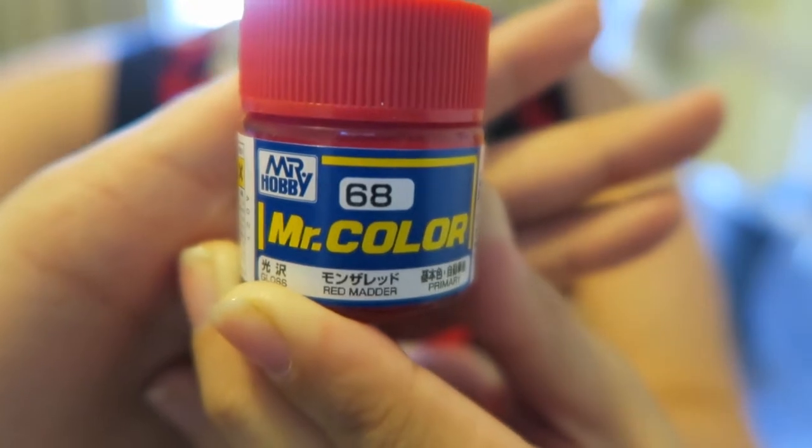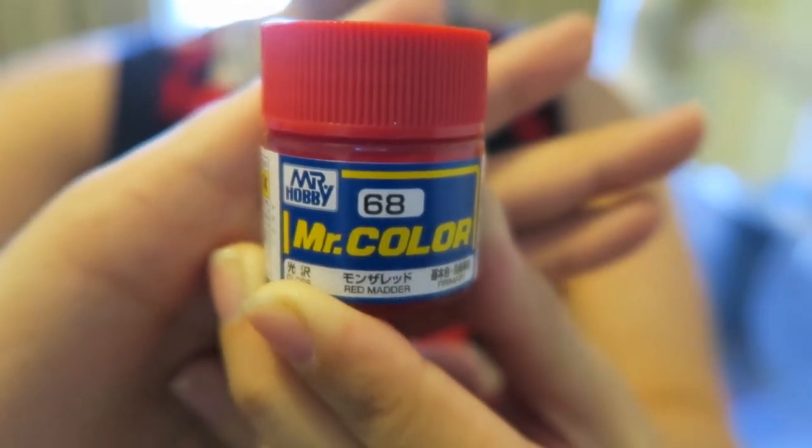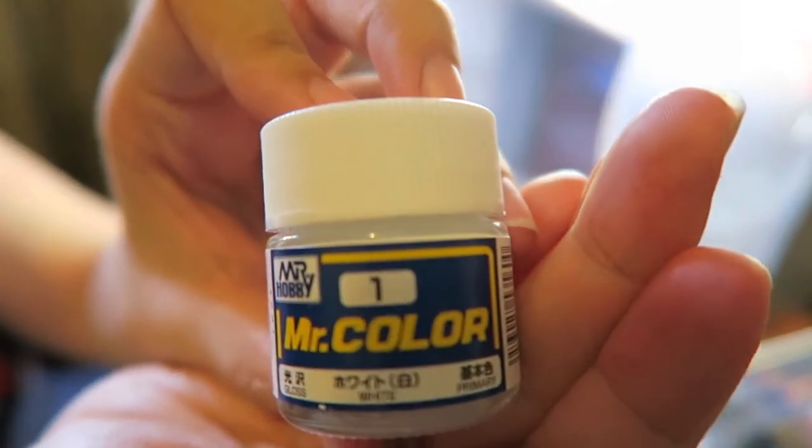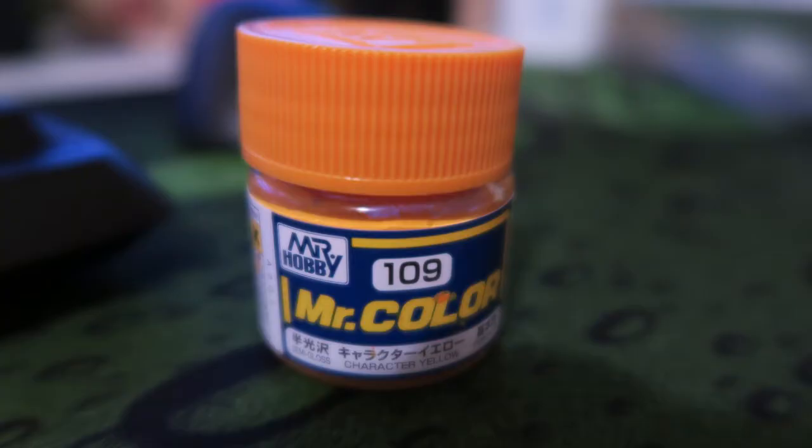To paint my petite bear guy I'm using Mr. Colour No. 68 Red Matter Gloss Paint, as well as Mr. Colour No. 1 White Gloss Paint, and Mr. Colour No. 109 Character Yellow in Semi Gloss.